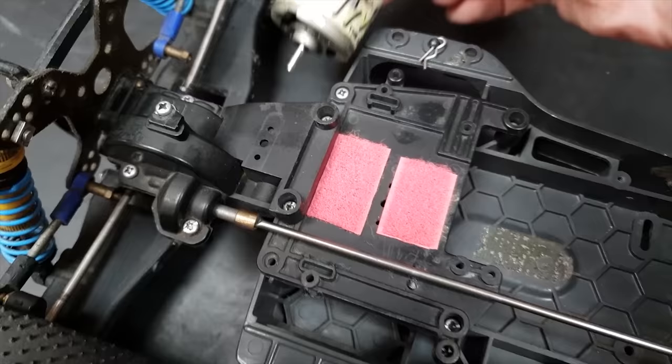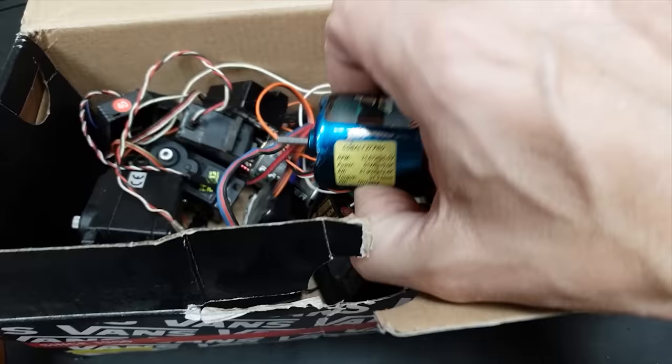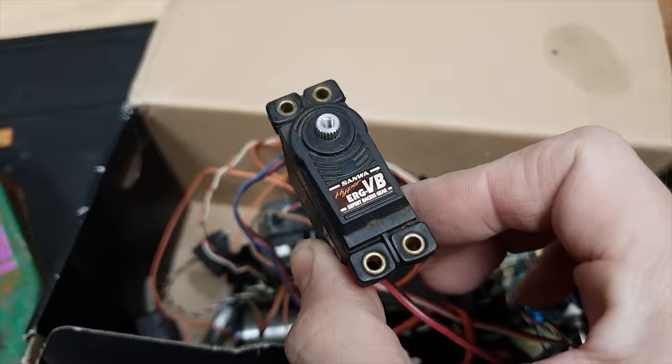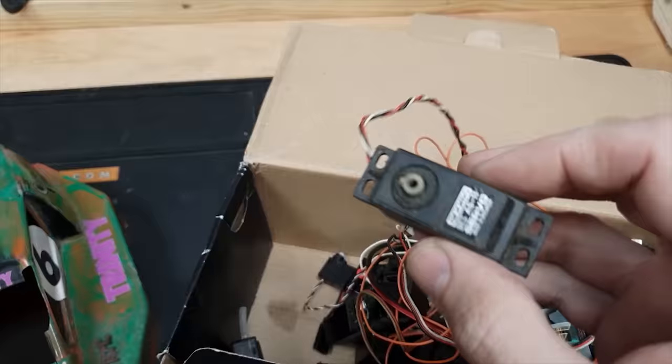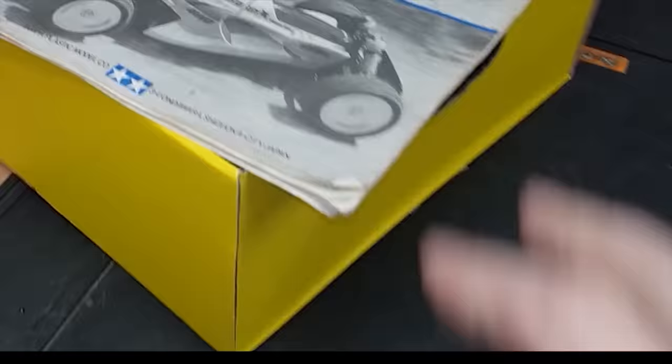There are loads of other motors in here that I used to use back in the days when I used to race touring cars. A lot of old stuff - some of you guys this might bring back some memories: KO servo, Sanwa servo, I've even got an old Acoms one in here. It's the Acoms that I want to put back in here. I want to keep this thing as original as possible and minimize the amount of new parts.